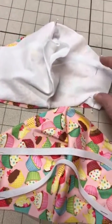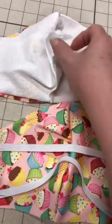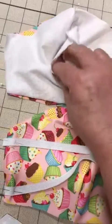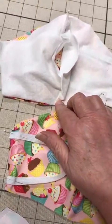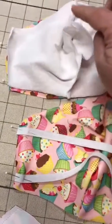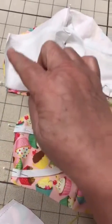You then pin the lining of the mask right sides together — you can see here's the hole. You pin it at the top and the bottom seam, the middle seam, and then again you would pin it right here. You go ahead and make a quarter inch seam allowance around the circumference of the mask.